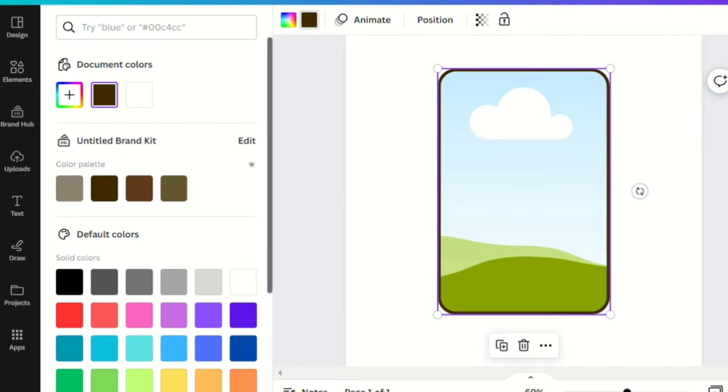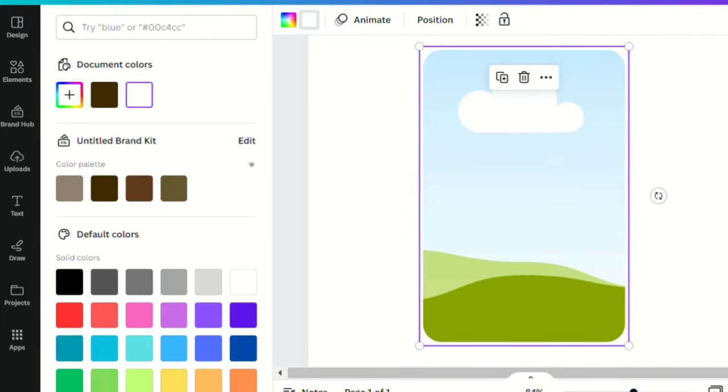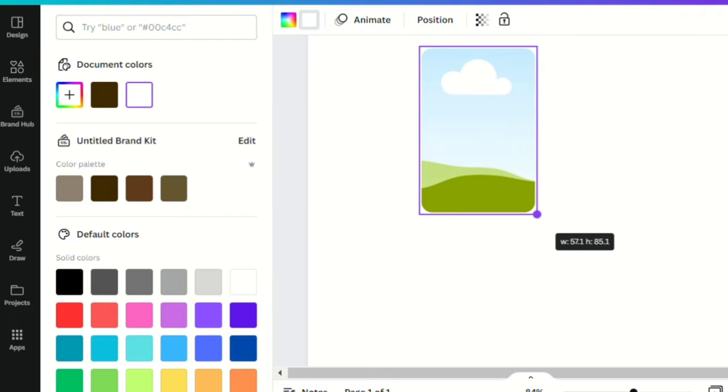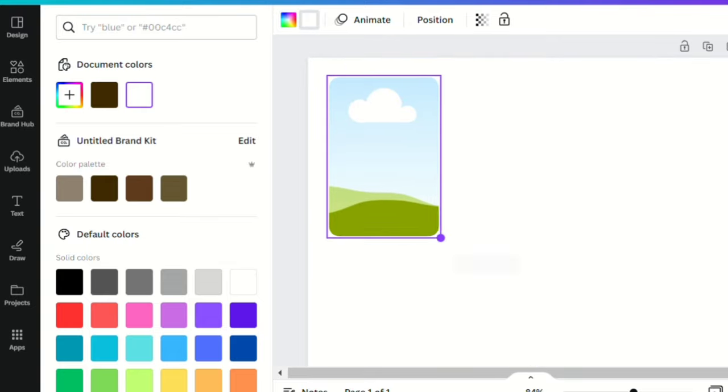For the first step, you have to change the outline color to white so that it will be seamless with the A4 document. Next, adjust the width to 57 and the height to 85. Don't worry if the size is not accurate at the moment because we will edit it later in Microsoft Word.